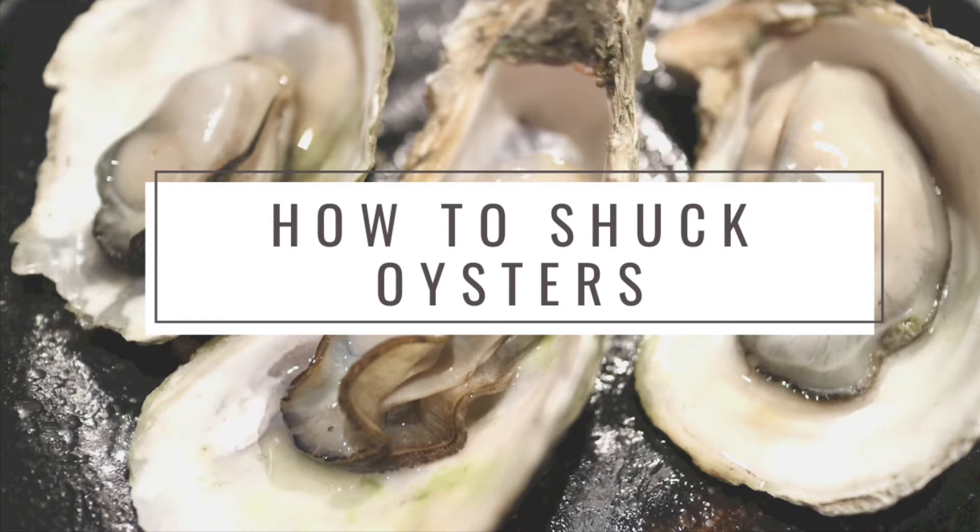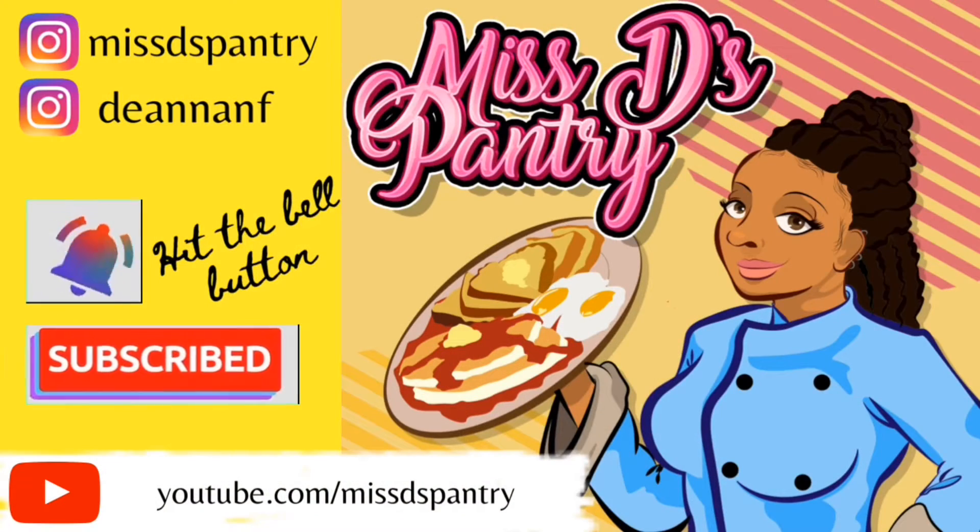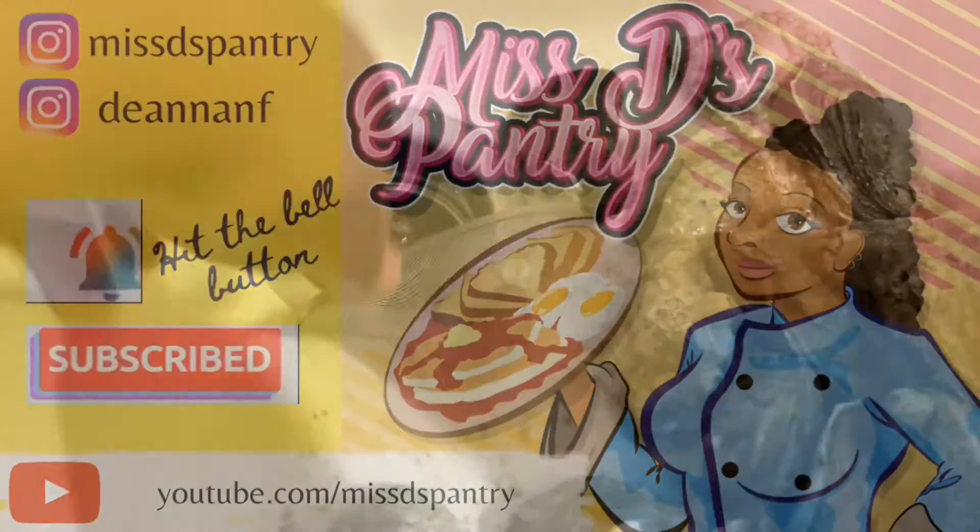Hey everybody and welcome back to Ms. D's Pantry. Today I'm going to give you a tutorial on how to shuck oysters. Before we do that, make sure you like, share, subscribe.